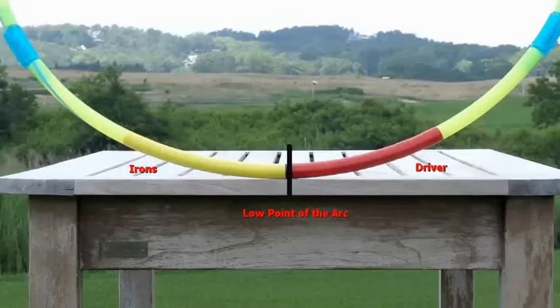Hi everybody, today I wanted to share some valuable information to hopefully help you hit that driver straighter. If you look at the illustration on the screen, you'll notice that the irons should be struck with a downward blow — the yellow portion of the hula hoop. Once we get beyond the low point of the arc, we get into the red, which is where the driver ideally should be hit with an upward, ascending blow.